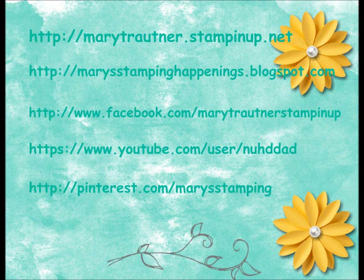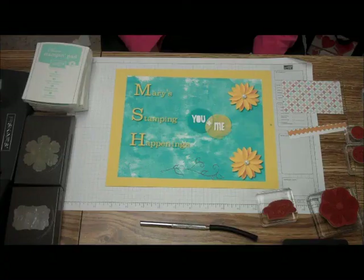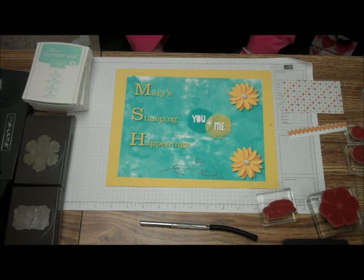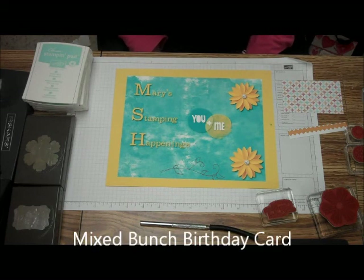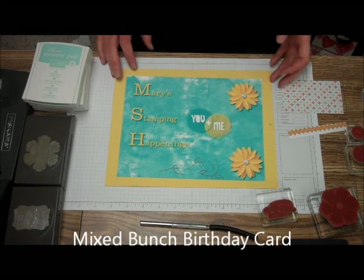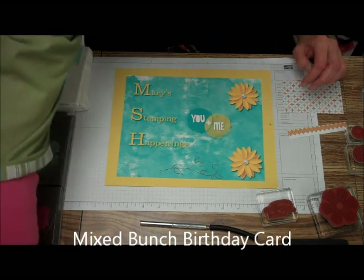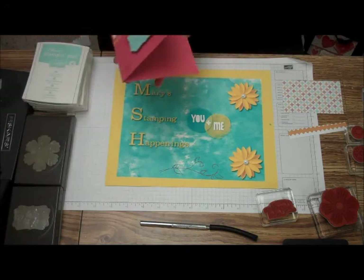Hey, if you want to play, make it a brighter place. It'll take creation, imagination, try to draw out. Hi, this is Mary and Megan from Mary Stamping Happenings. Thanks for visiting today. Today we're going to be doing a birthday card.